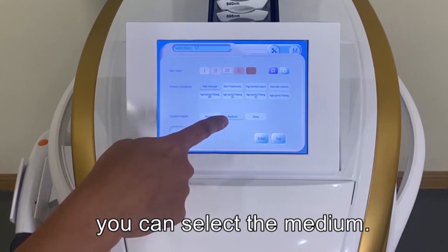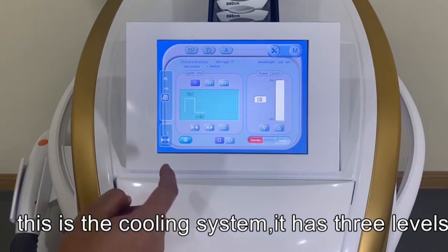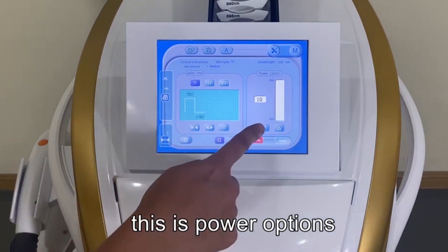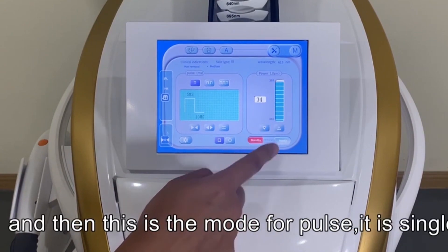You can select the menus, and after confirming we can enter and go back to the main menu. There is the cooling setting with levels one, two, and three. Here you can adjust the power from 10 to 45.